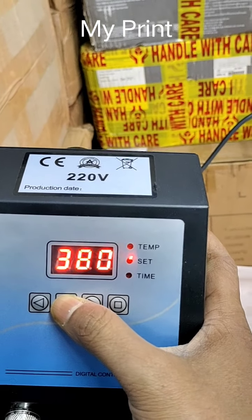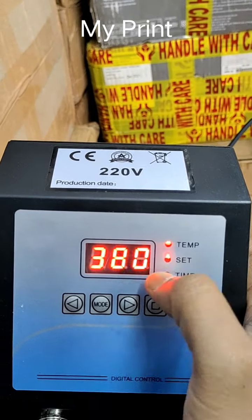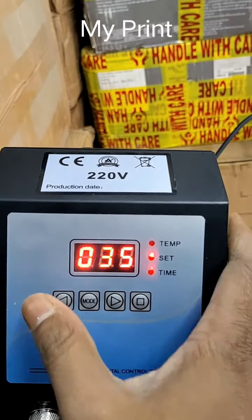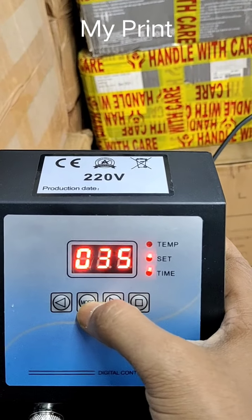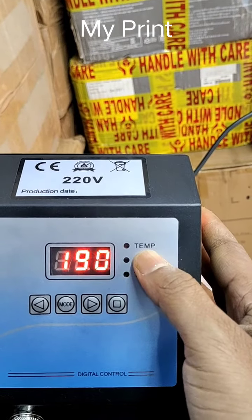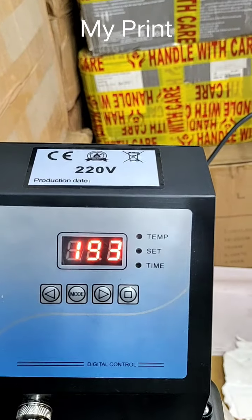Now, when the product is done, it will reach 380. The machine is ready to press.